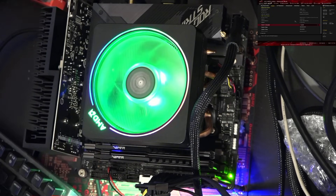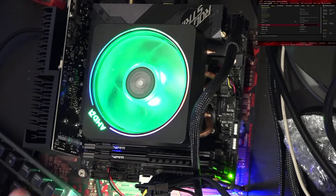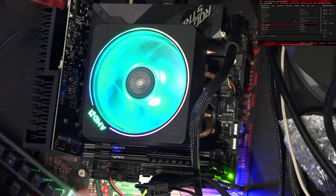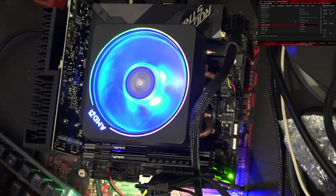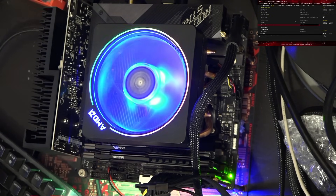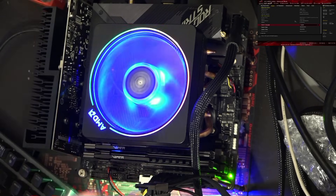The CPU is a 3700X. My 3700X is pretty bad — it was already bad when I first got it, and it's only gotten worse since because I've been less than gentle with it in terms of manual overclocks I've been running on it. So there are definitely CPUs out there that'll see bigger gains than this one.